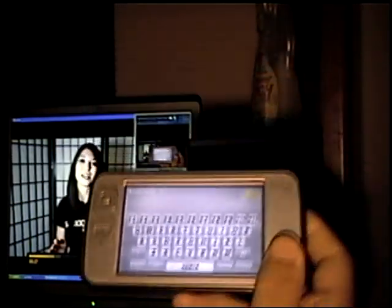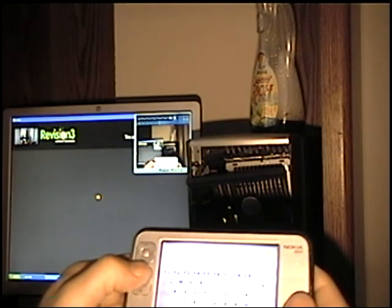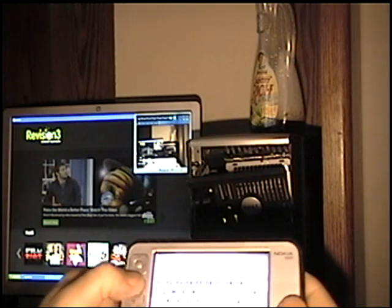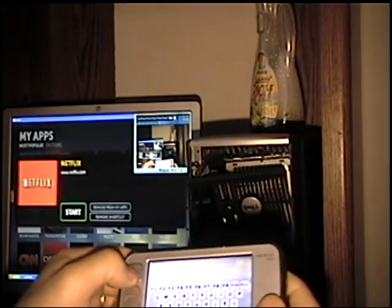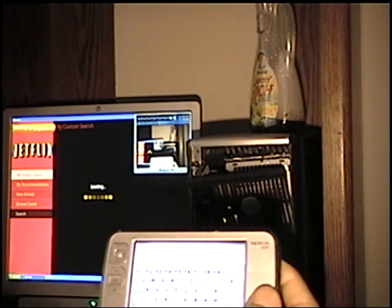I usually leave it on here because I can do custom Boxy searches. I'm going to open my Netflix. It works good for Netflix too because you can do a queue search with it.